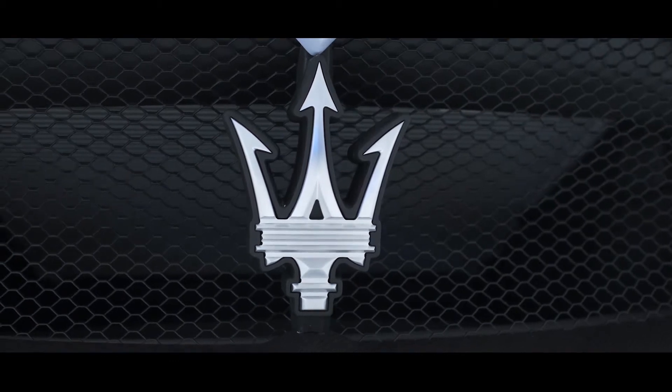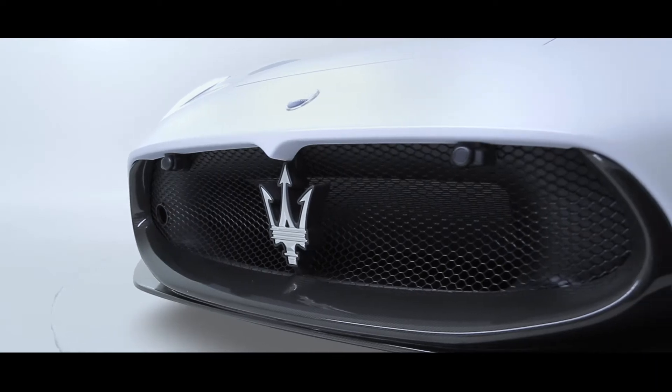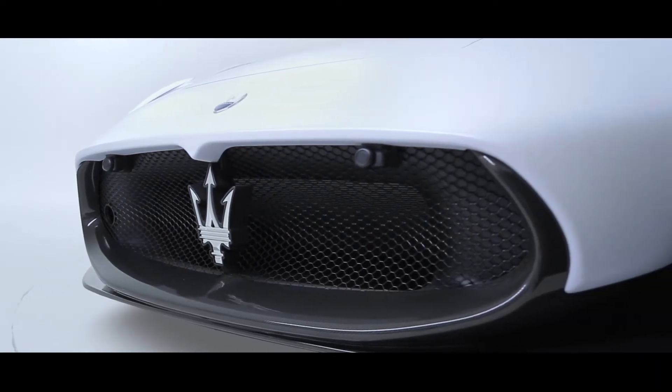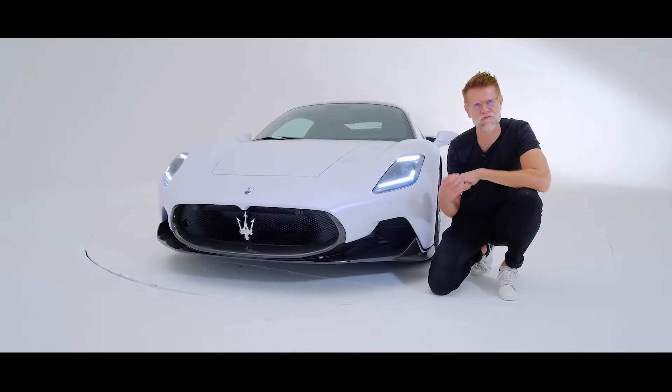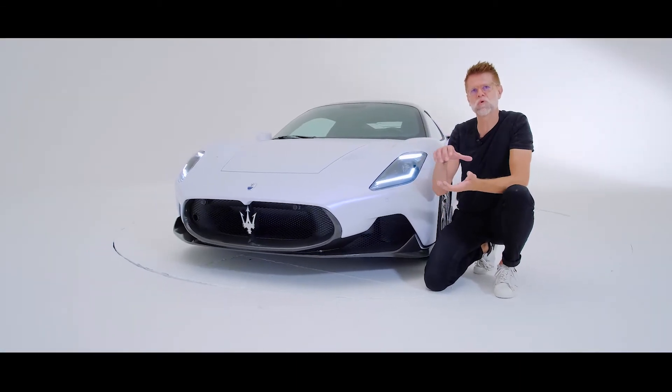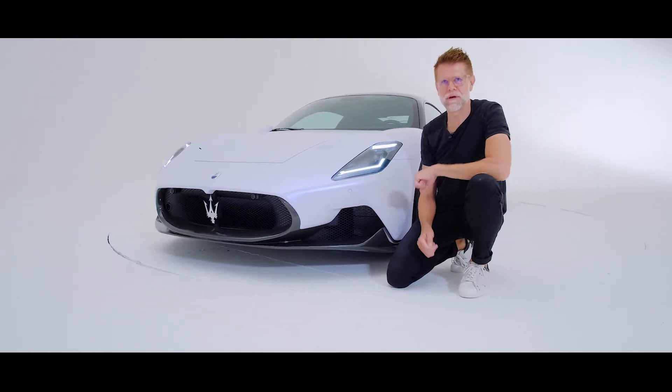Beautifully framed by this interesting grille that brings together the design philosophy of the very clean hand-sculpted upper of the car with a very much computer-designed, purely functional, almost raw engineering lower of the car, bringing these two worlds together — beautiful sculpture, but also performance-oriented engineering.